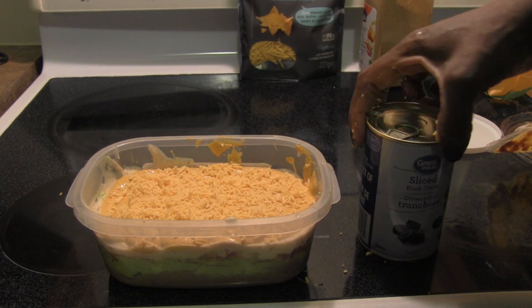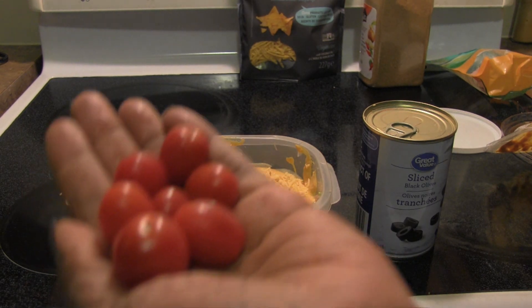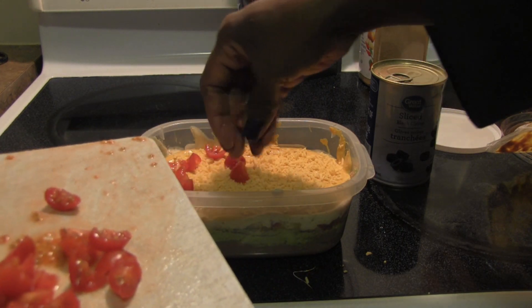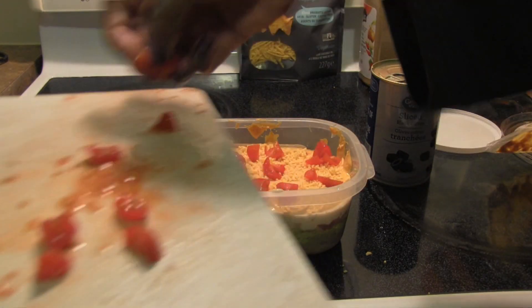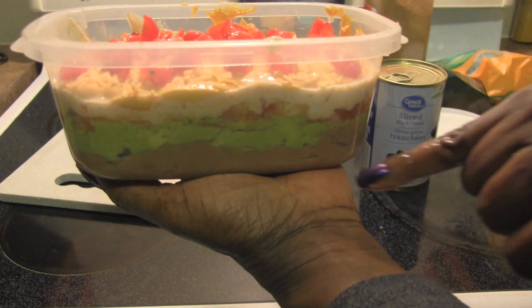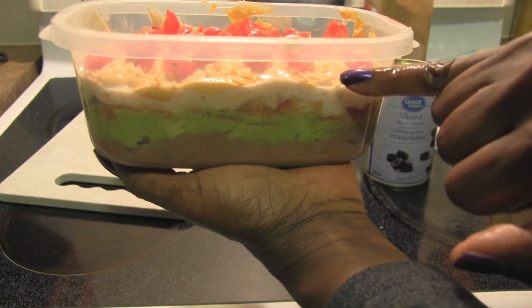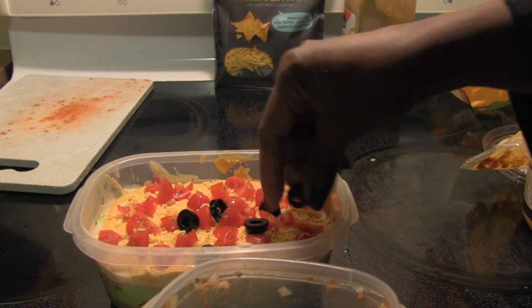Last thing — olives and tomato. I think I'm not gonna put the lettuce; we can add it individually if we want. For this I'm gonna use some little grape tomatoes, just slice them up and put them on top. You can do the amount you like — I just took a handful and cut it and I'm gonna sprinkle it on top. Then the olives. We've got the refried beans, the guacamole, the pico, the sour cream, the cheese, the tomatoes, and then the olives. I've taken a handful of the black olives and I'm gonna sprinkle them on top as well.